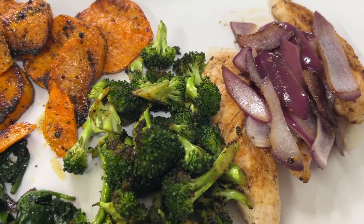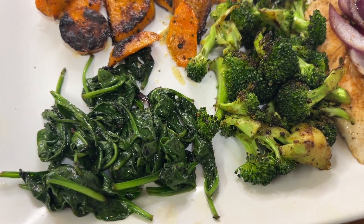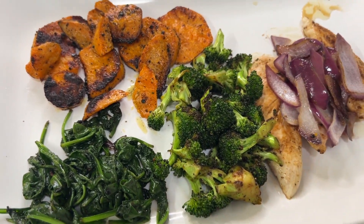All right, there we go — the chicken with the onions, the broccoli, the spinach, and the sweet potatoes. It looks amazing.